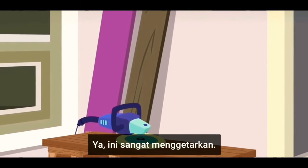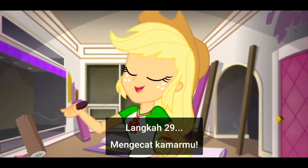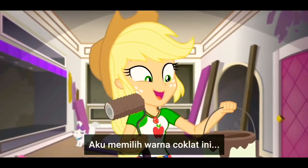This is positively electrifying. Step 29: paint your room. I chose this practical brown color.